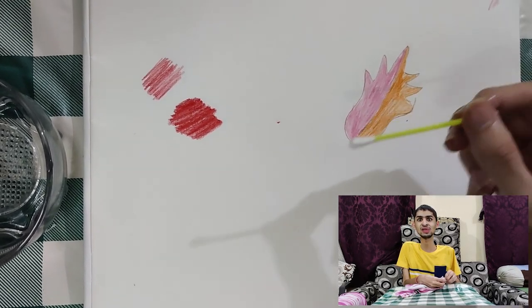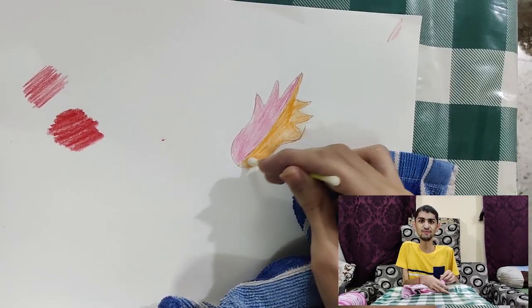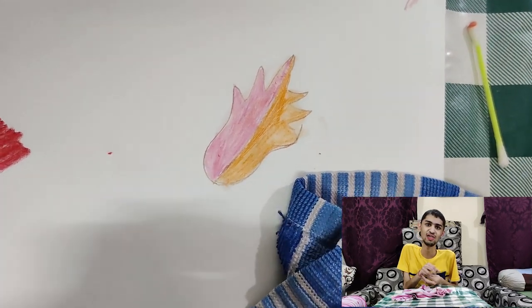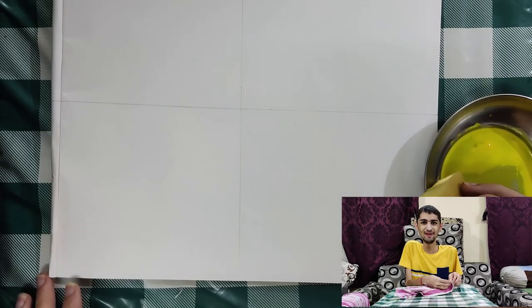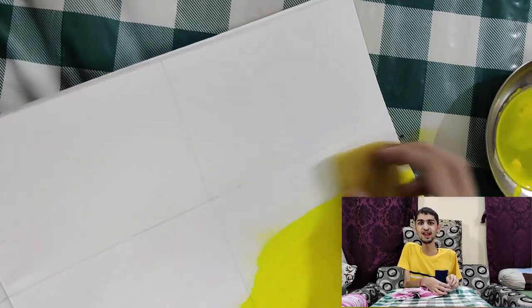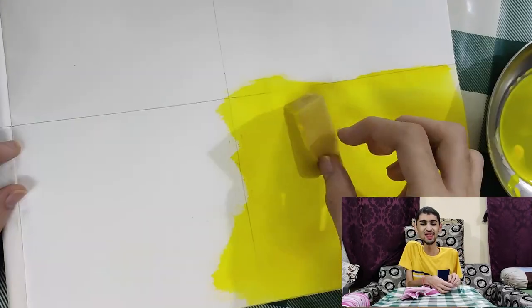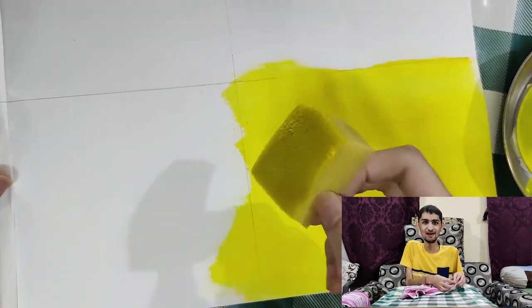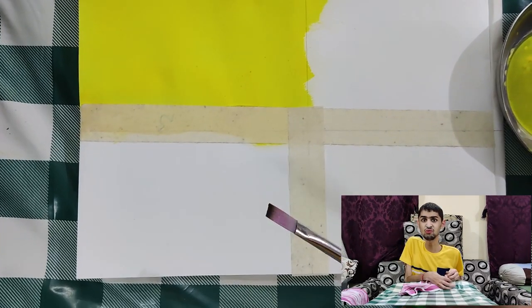Dip, then color. Color, color, color. Dip, dip. Color, dip, color, color — colorful DIY. Sun, moon. Welcome to work.